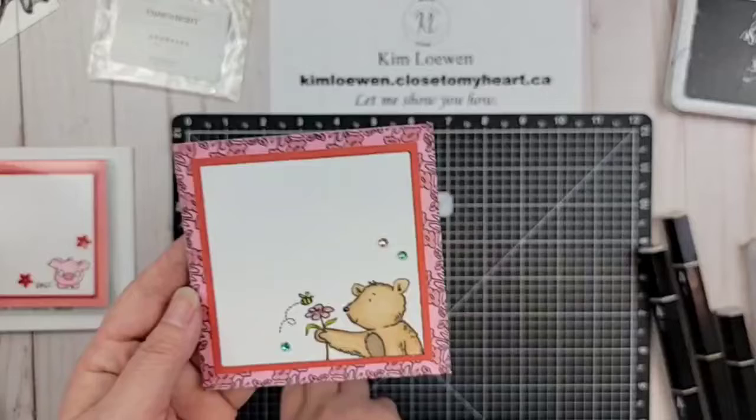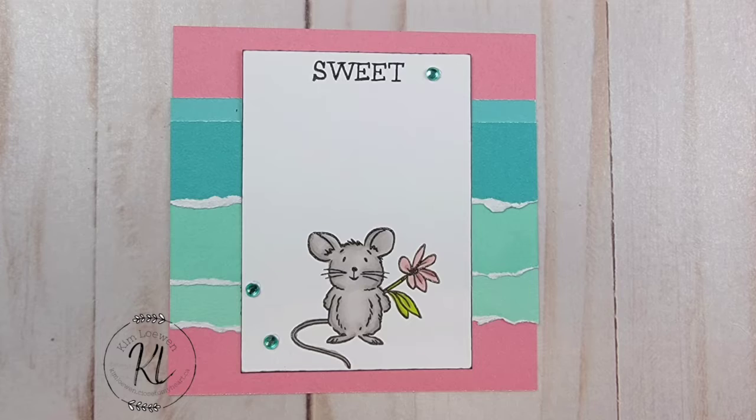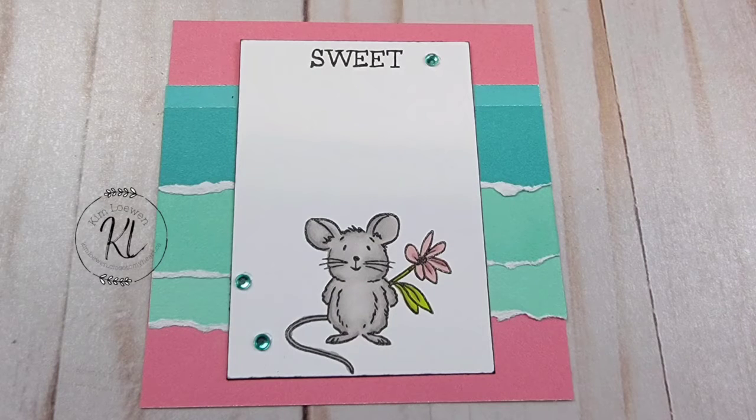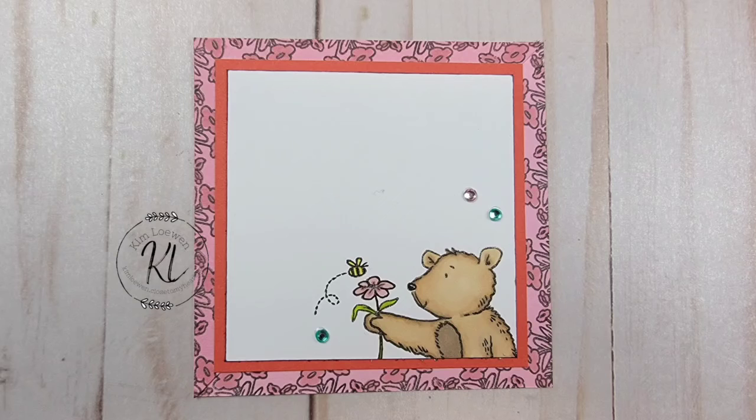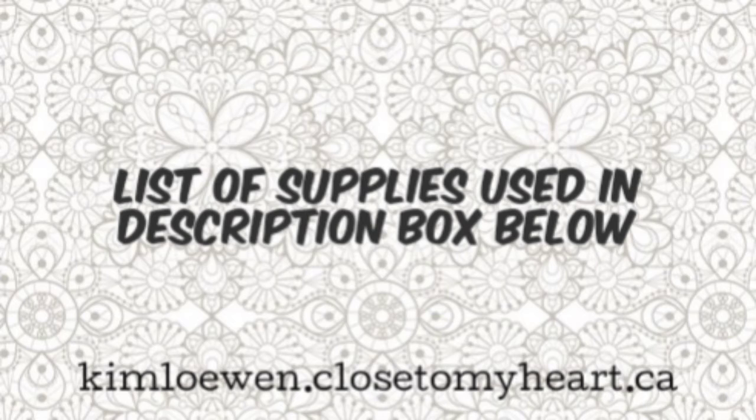I hope you enjoyed these two pages. You can find all of the supplies I used in the description box. You can grab a custom cardstock pack and make your own, pick your own colors. If you enjoyed this, I hope you'll give it a thumbs up, and if you want to follow me and make sure you don't miss anything, hit the subscribe and the notification bell. Have a great day — take care, God bless, and thank you for joining me. Bye!